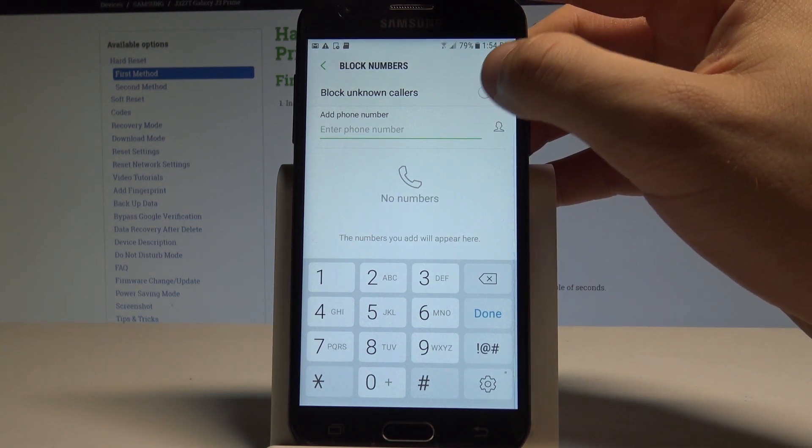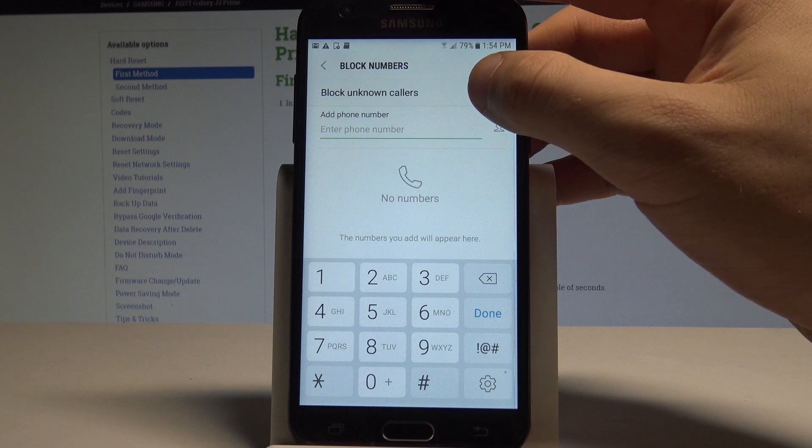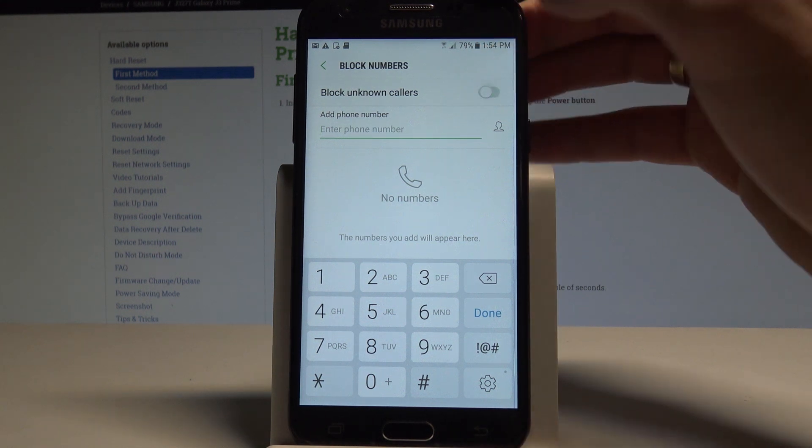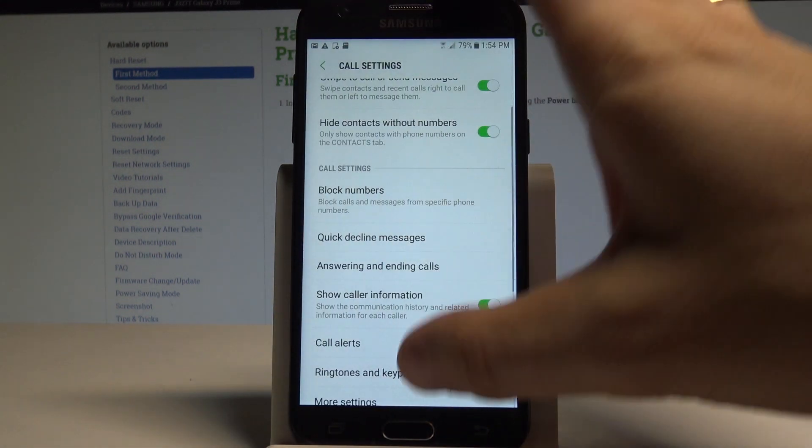Here you can also enable the block unknown callers feature. Let me enable this — now you've blocked all calls from unknown numbers. That's basically it. Let me disable this mode in the same way.